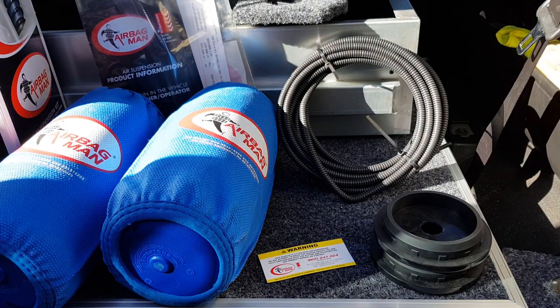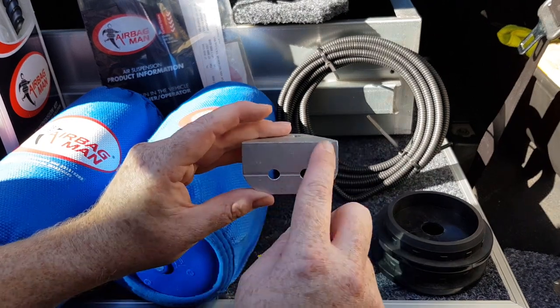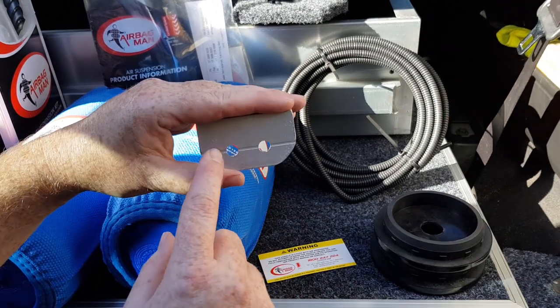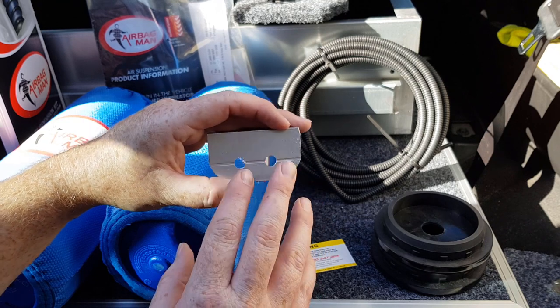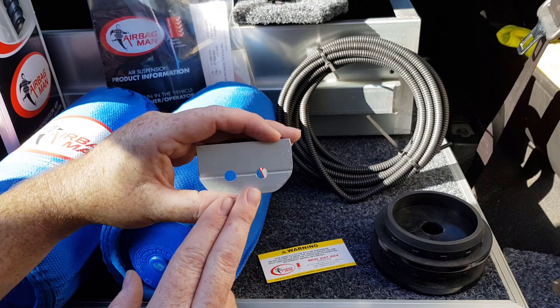In addition to all that, I've actually made a bit of a bracket — you don't have to do this, but I've decided to. It's a bit of aluminium angle and I've got two holes where our valves are going to fit. I'm going to bolt this to the back of our vehicle so we can access the valves to put air in them — left side and right side. You don't have to do this; you could drill holes in your bull bar or fit them inside the fuel cap like some people do.